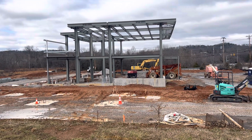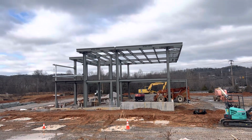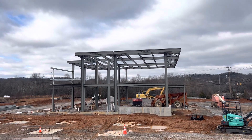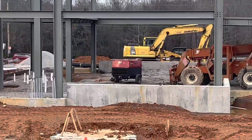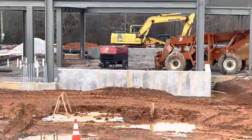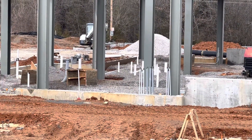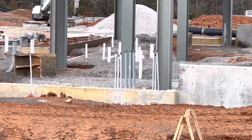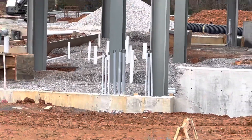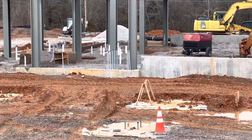In this video I need to show you how we erected the steel structure for the building. You can see we poured concrete for exterior walls, and we finished the plumbing work inside the building along with the electrical conduit. You can see the 57 stone inside as well.